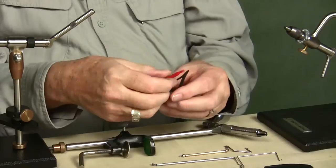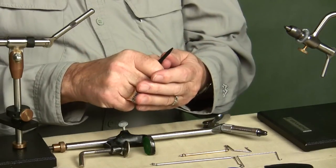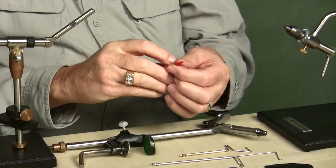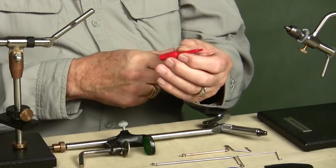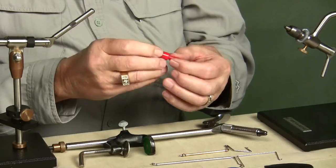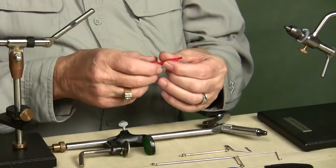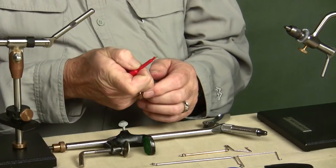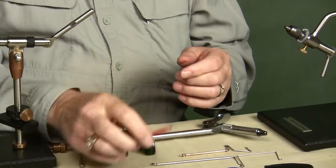These are called teardrop hackle pliers because that's what they look like. These also hold quite well. But the one I really use the most — I don't think it was even designed to be a pair of hackle pliers — it's an electrical connector. You clip the little insert that comes out the end along the electrical wire, and the back side has a contact point to check if there's current going through. But this holds very well, unless I'm tying very large soft hackle flies, in which case it does not work well at all.